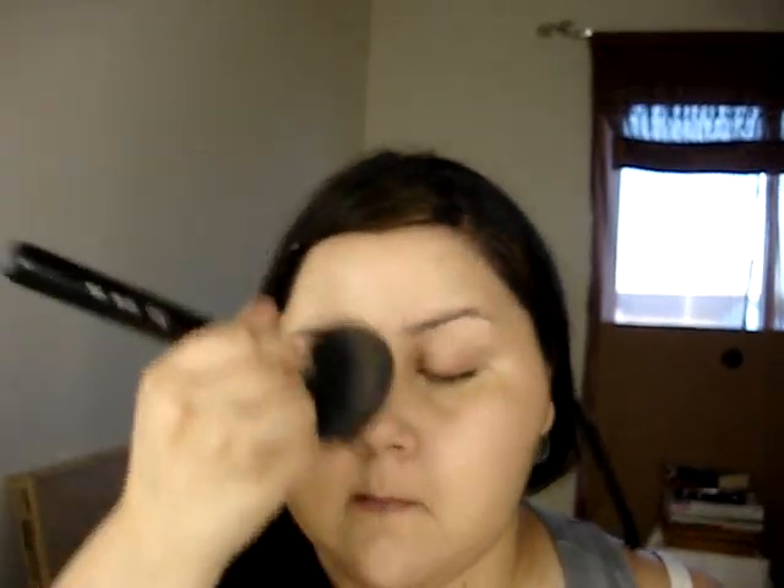The next thing I'm going to do is the translucent setting powder. The full size costs $32 and it comes in three shades: translucent, light, and medium. I'm going to take my face brush — I'm using the Sigma 150 — dab a little on there, and work it into my skin. I actually like this; it does mat out the foundation, so I would definitely recommend this.